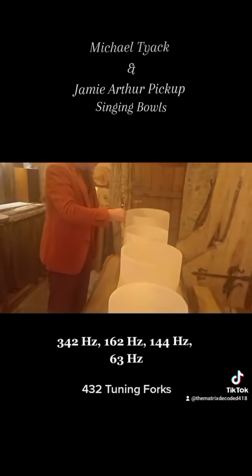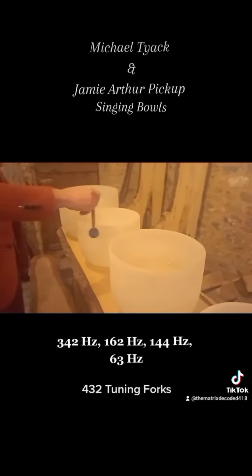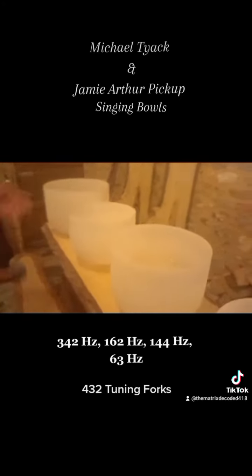And then this is a D at 144 — so that's also 288.